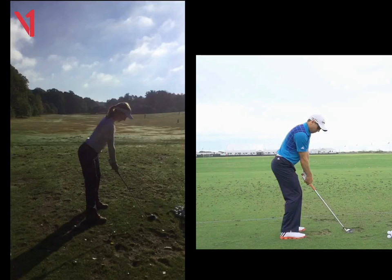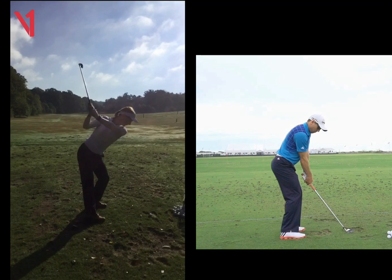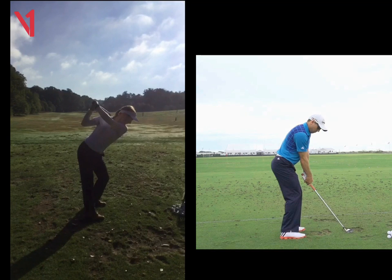Hi Sally, Phil Beaver here from the Wellness Club — quick recap on our lesson today. The takeaway's really good; we can see the club head hides the hands going back, beautiful there. The left arm is nice and straight to this stage, and then you just want to swing that a little bit further, and then you can see that left arm now folds.